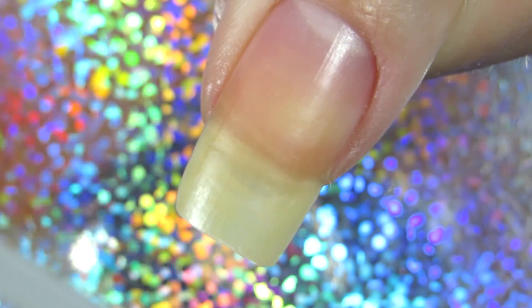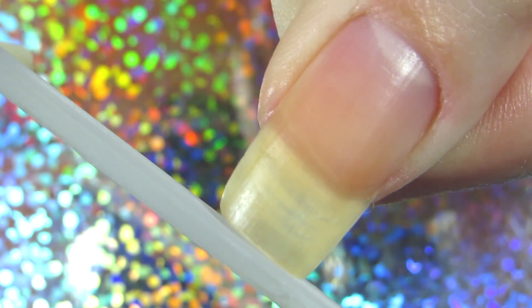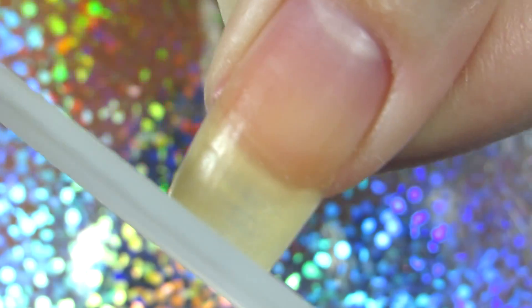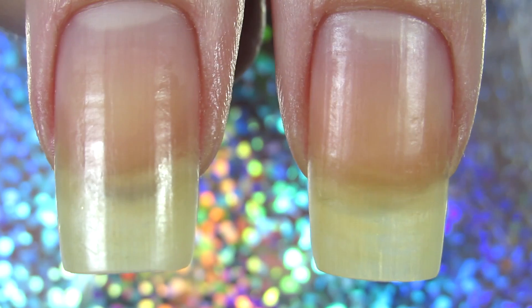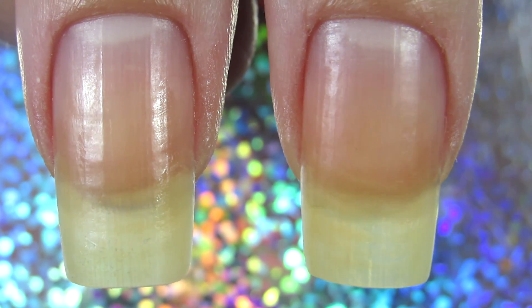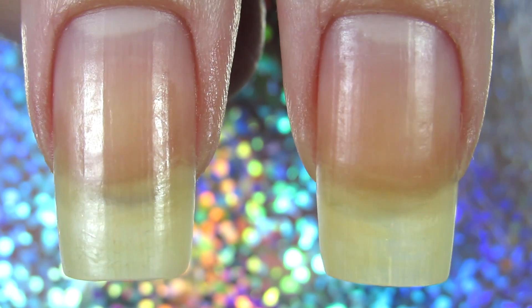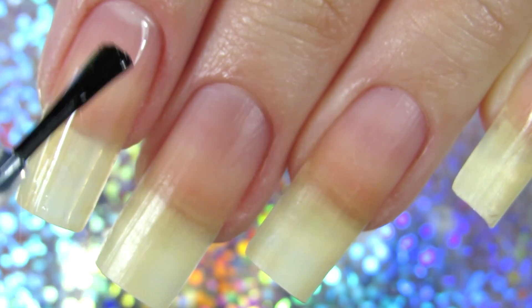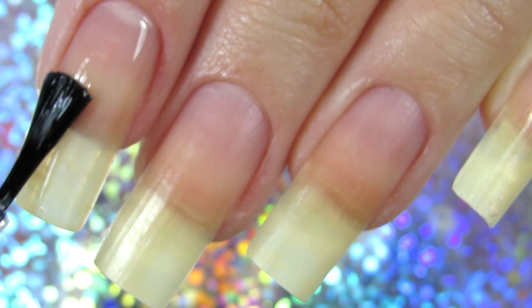If you're using a nail file that is not a glass nail file, please file in one direction. If you have a good quality glass nail file, you can file in both directions — it doesn't really matter. Here I'm showing you the nail getting a little smaller in size: on the left is one I didn't touch, and on the right is the one I filed.